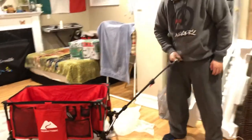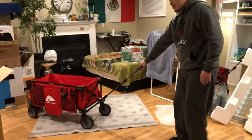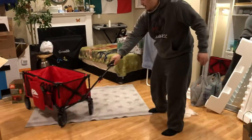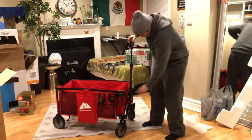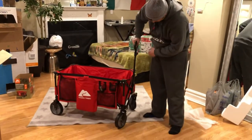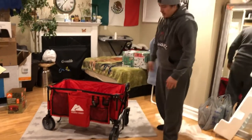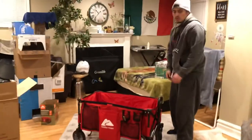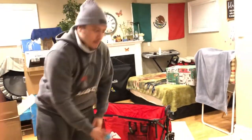Oh my goodness, that's so cool — it goes back and forth, left and right! Then you just open it back there and put it back in. We're here, we're here! I want to bring the kitty so they can see what's up.